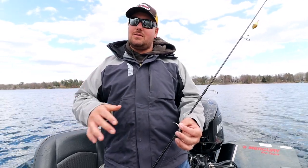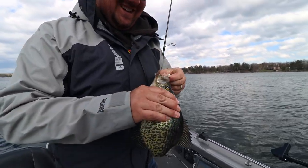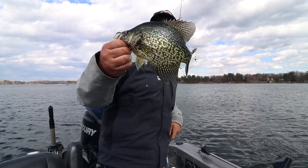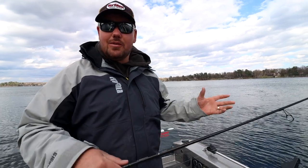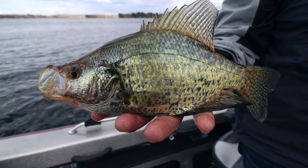Once that water temp gets above 45, start looking in that shallow water. Springtime is an awesome time to start looking and researching and finding a new lake to target crappies on, just because they are so predictable on the areas they're going to be in and typically they're biting pretty well. So you get a pretty good idea on what a lake has in it for size of fish, quality of fish, and numbers pretty quickly.